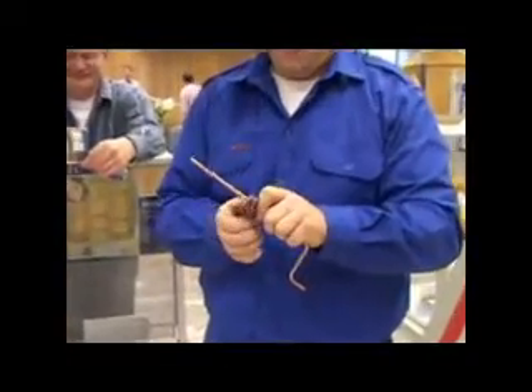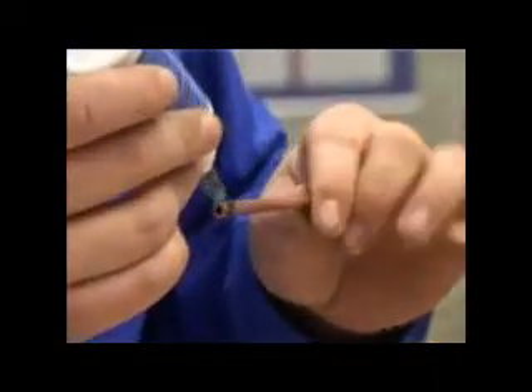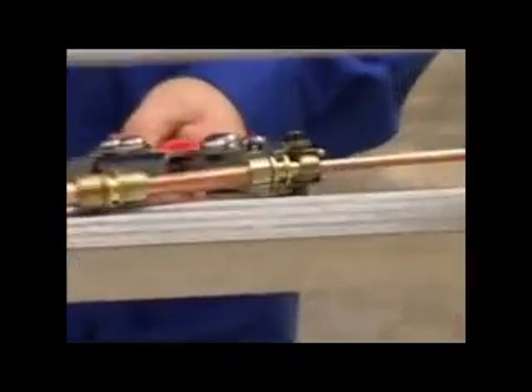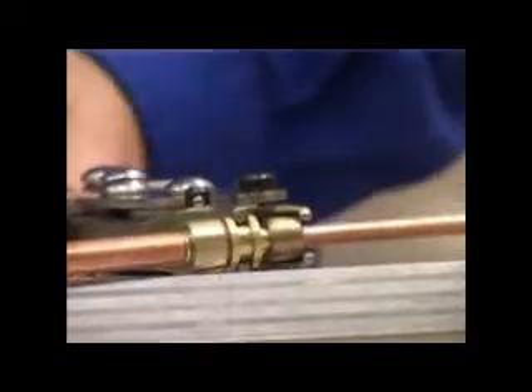Now let's see how easy it is in the real world. Here is an example using 6mm or ¼ inch copper tube. The tube is cut and the end cleaned up just as described earlier. Lock prep is applied all the way around the tube end. You may notice that no insert is being used — TempoZone recommends inserts always be used. Make sure the lock prep is put on first. Now here is the lock tool being used to make the joint.